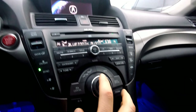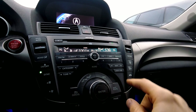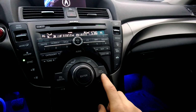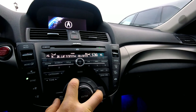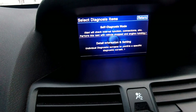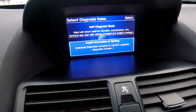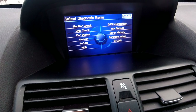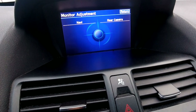What you're going to do is press these three buttons: Cancel, Map Guide, and Destination Route. On the 09 to 11 I believe it's called the Menu button. You just hold these three buttons down for about four seconds, and then this screen is going to pop up. Once the screen pops up, you twist the knob and press Enter, and you go to Monitor Check > Monitor Adjustment > Rear Camera.